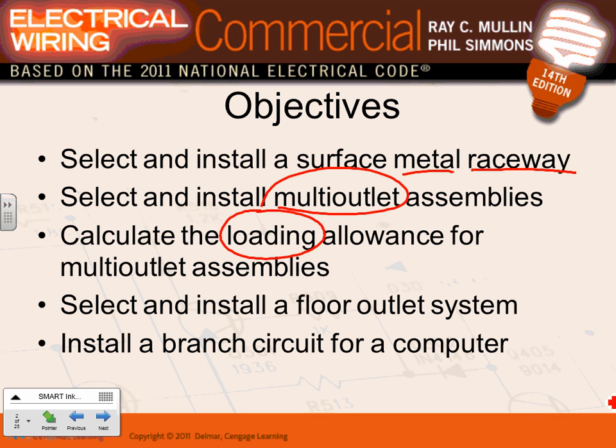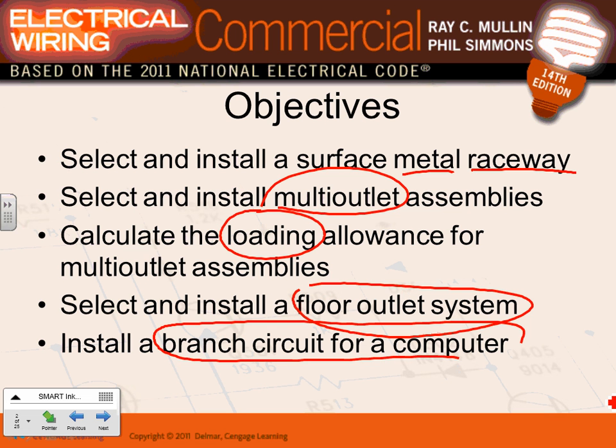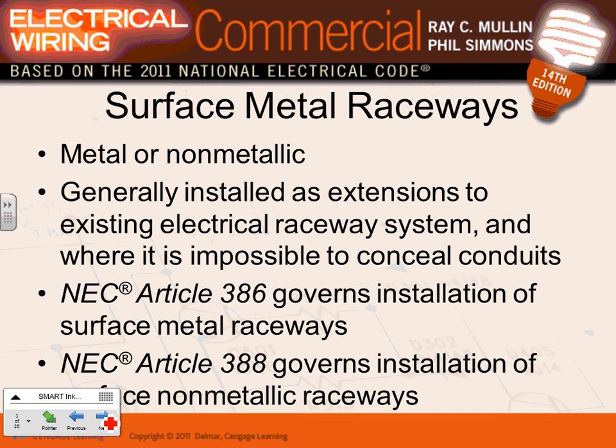For multi-outlet assembly loading: if it's simultaneously used, we give 180 volt-amps per foot; if it's non-simultaneously used, we give 180 volt-amps per five feet. We already know that loading. We'll also select and install floor outlets, under-floor raceways, and talk a bit about the grounding circuit for computers. That's the objective of this class. There's an article that talks about metallic or non-metallic raceways.